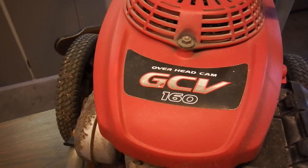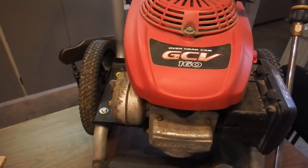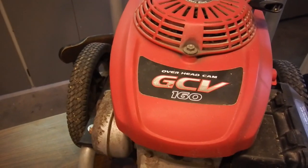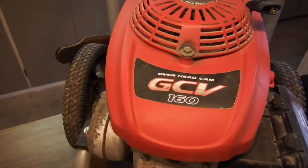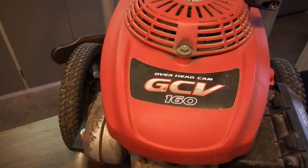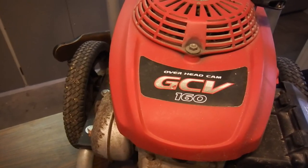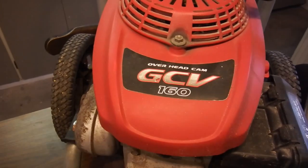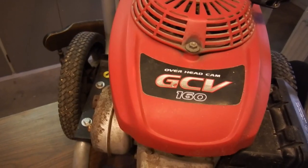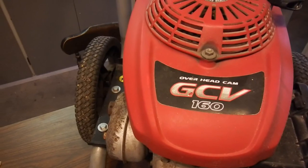Without compromising its excellent fuel economy, the all-new GCV series realizes class-topping power output and torque by improving combustion technologies through various measures, including a change in the combustion chamber. At the same time, Honda pursued usability as a power unit for power products designed for household use, which includes improvement of startability and reduction of vibration.